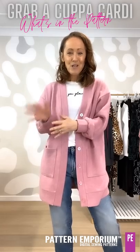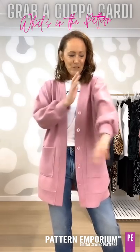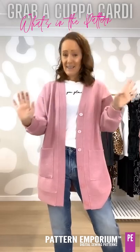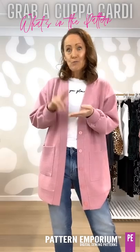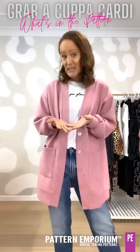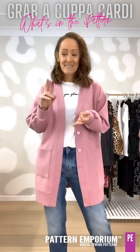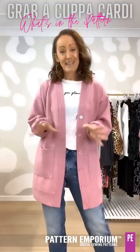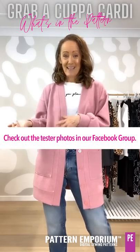If you have a look at the tester photos, the contrast combinations they've put together are so fantastic. Different people have done different coloured sleeves and neckbands and hem bands — they look amazing. You can use sweater knits, hachis, velvet, rib knit, a cozy knit, French terry, fake alpaca from Lush, quilted knit, rib knit, wool blend knit, merino knit. If it has 'knit' on the end of it, you can probably use it. There are so many fabrics you can use, as you'll see with mine and with the tester photos.